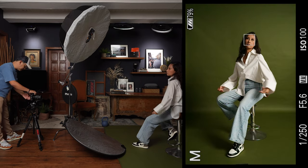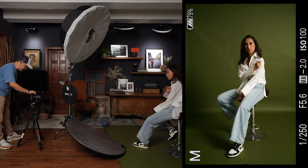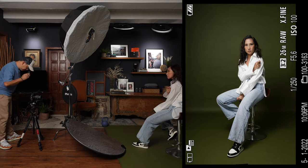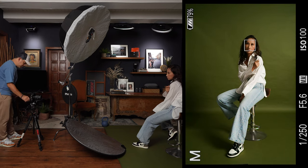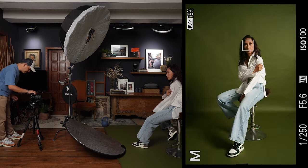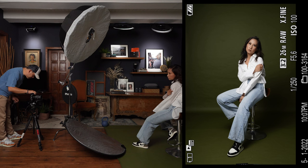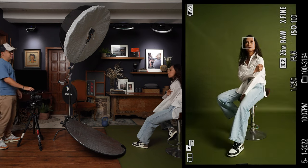Let's try increasing the flash power. At one-half power we're slightly underexposed, and at full power it's a bit too bright, so let's go about one-third stop lower. There — I think that one's perfect. Let's get into some more poses.